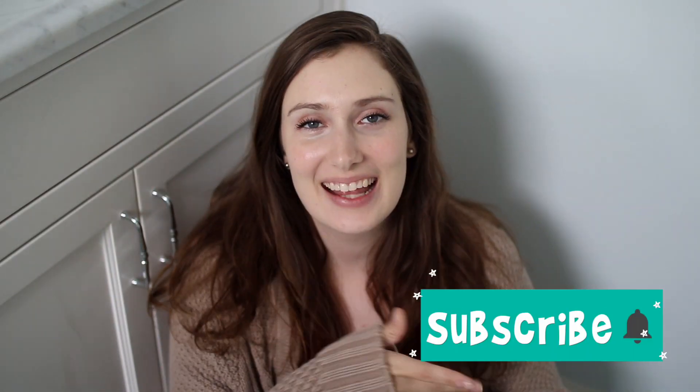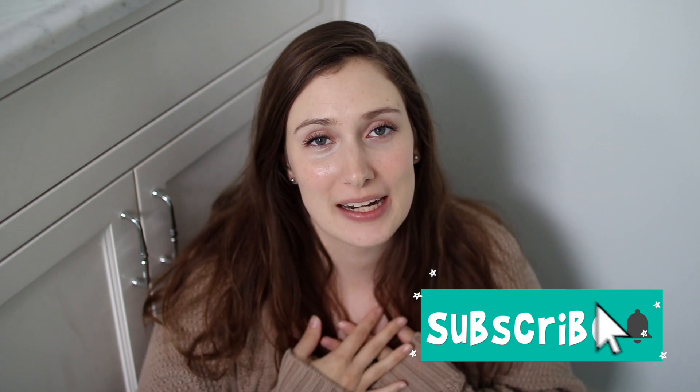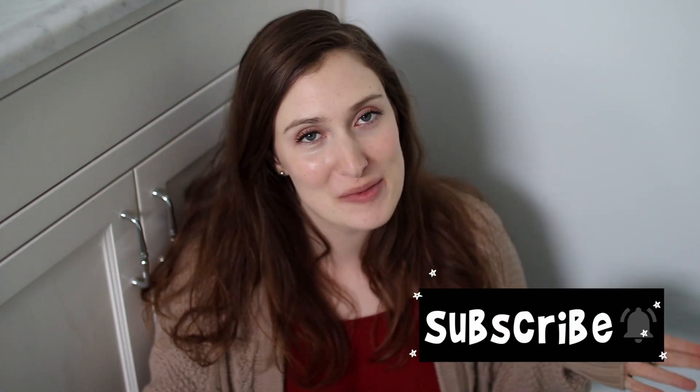Hello friends, welcome back to my channel. If you guys are new here, hello, welcome — my name is Kristen. Thank you so much for clicking on this video.